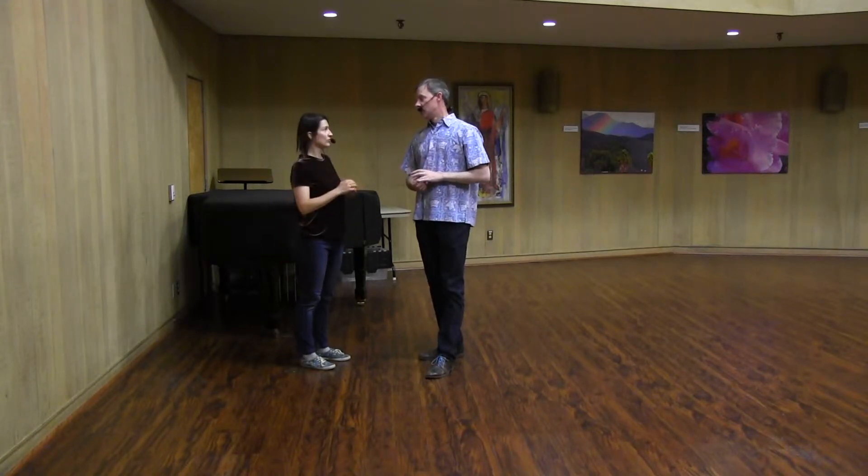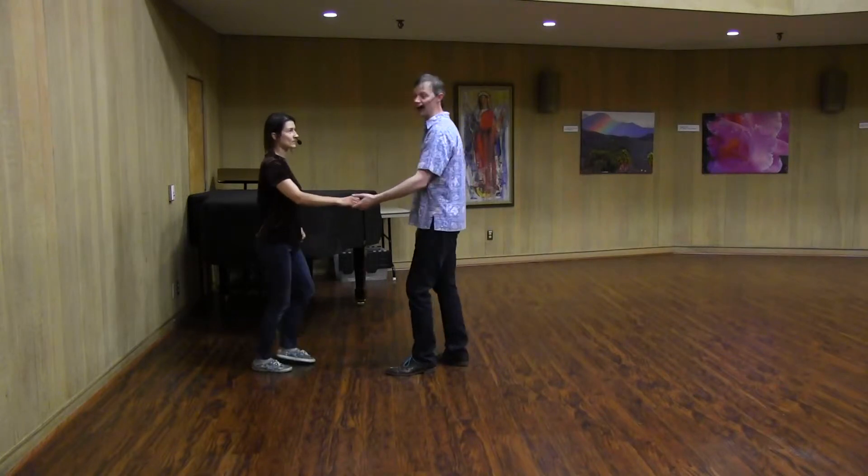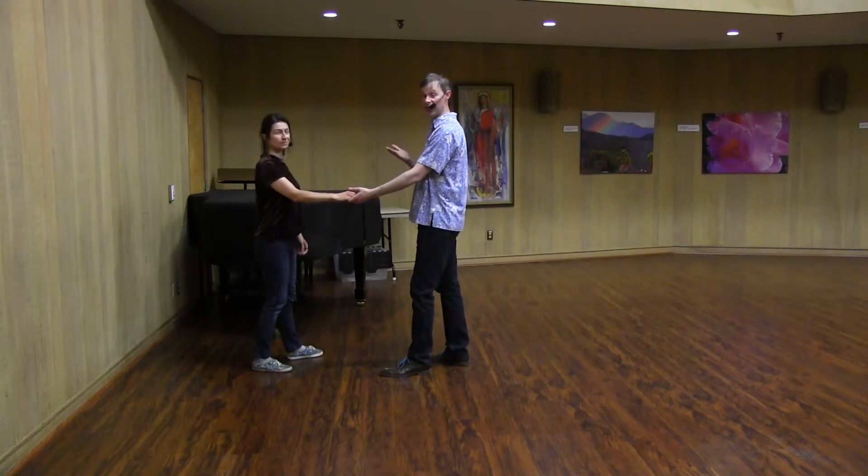And then we did the fancy move — the Frankie Manning glide. So this is a classic move that Frankie Manning used to teach. It looks kind of fancy but it's actually quite simple. The first half of it is the same as the first half of the swing out, where we connect on 4.